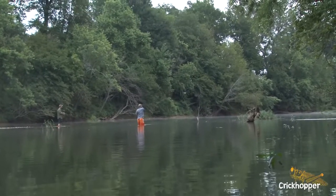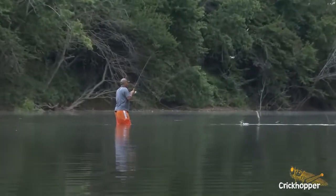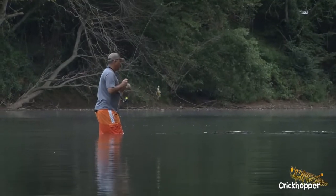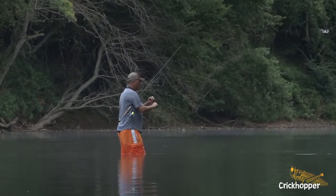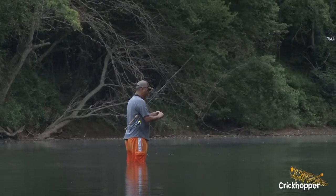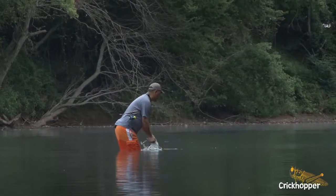Like that one right there. That black bass right there was just waiting on something to swoop down. Just kept jiggling it on top. That's the big thing with the crickhopper and the big hopper, especially in the summer — just got to be real patient with it. Fish it real slow on top, and then you can start cranking it.